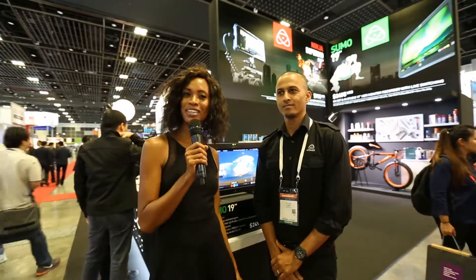Jamie Alexander here with Broadcast Beat. We're here at Broadcast Asia 2017 in Singapore and I'm here at the Atomos booth with Mark.